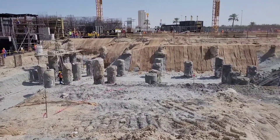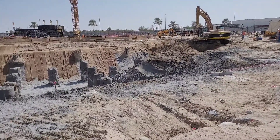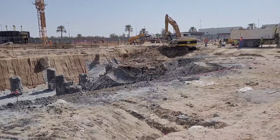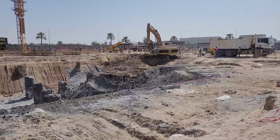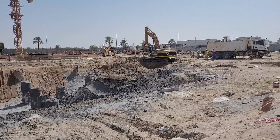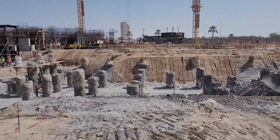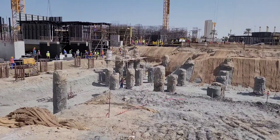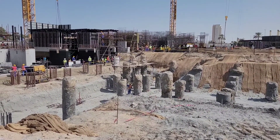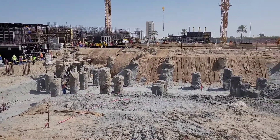These are pile foundations. This is a G plus 48 storey building and we have done these piles. Next, pile excavations. For pile surveying, pile points are marked. This excavation is going on up to cutoff level — whatever pile cost is more than cutoff level, so they will break it and cut up to cutoff level.